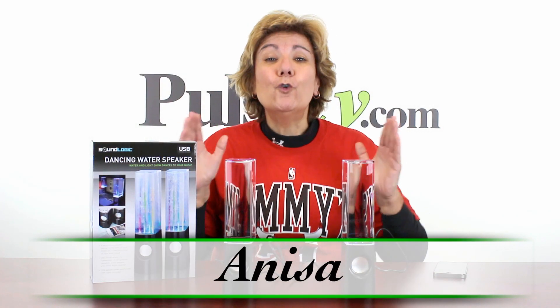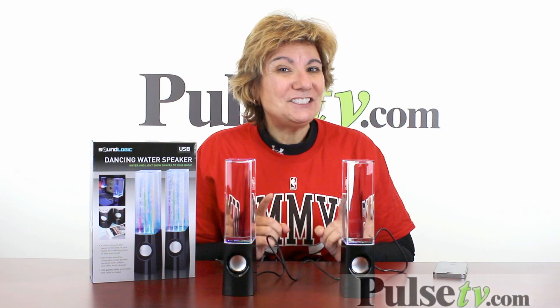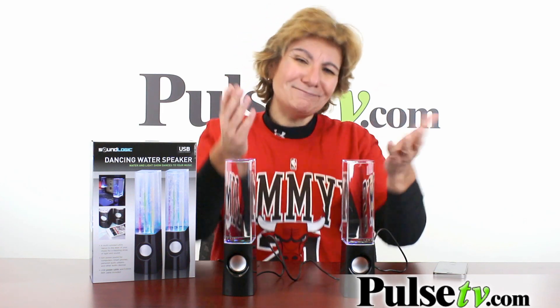Hey, it's Anissa bringing you maybe the coolest item we've ever sold. It's a set of speakers, but it's not just any ordinary kind of speakers. This is actually a light show — it'll play into the rhythm of your music. Let me show you.